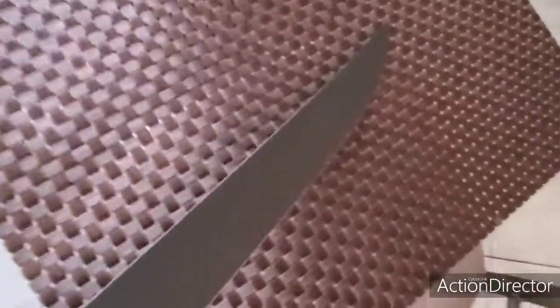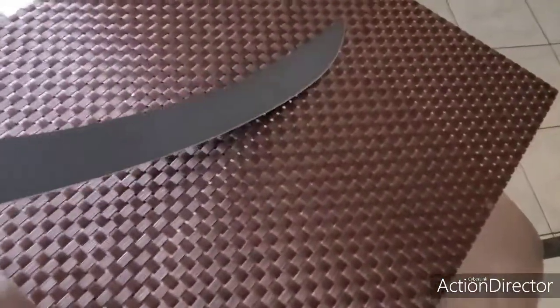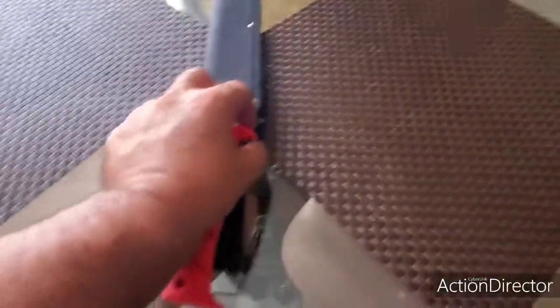It says Bubba Blade and it's a 12-inch flex. See how it flexes? For those big, big fish — see how the blade flexes — when I'm filleting them, this is the baby for it. This is sweet, guys. This is heavy duty, this is not a joke. It's like a Rambo-type knife.